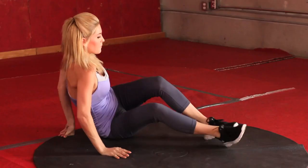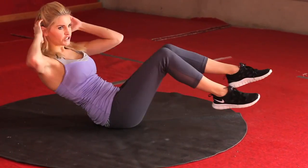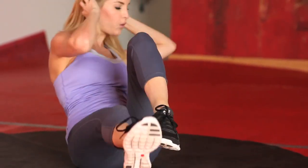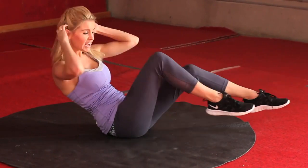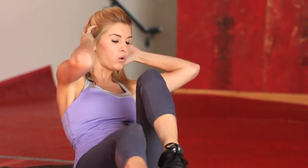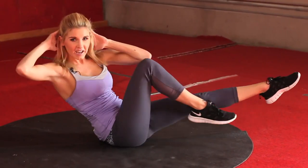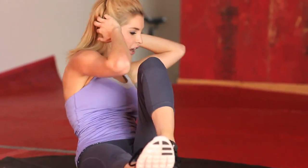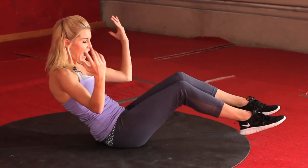Come onto your backs — we're going to do 30 seconds of bicycles, just twisting like this. Really feel those tummy muscles working, engage those abs, and think about hitting your elbow to the opposite knee. Extend that leg out. Come on girls, keep it going. Less than ten seconds — 5, 4, 3, 2, last one, and relax.